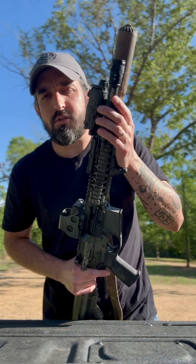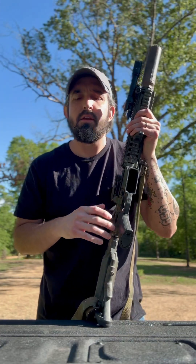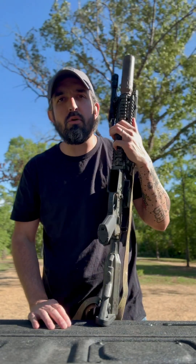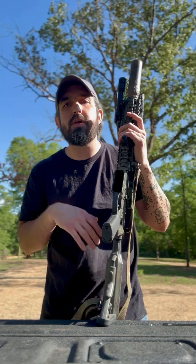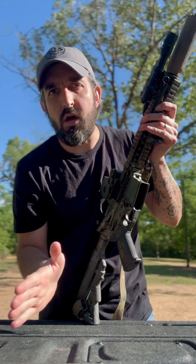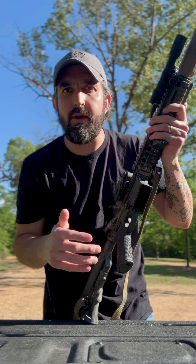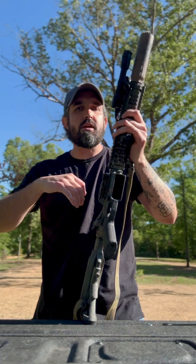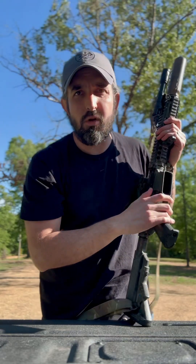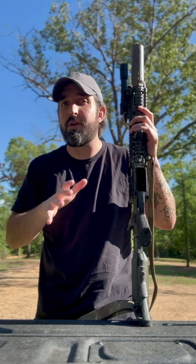I recently switched to the SureFire Vampire. I very rarely use white light — when I do, I'm probably putting chickens away or heard a noise outside. But the big thing for me is I can leave it in the middle setting which is off, or go clockwise into the infrared setting, which is really helpful for NODs. It's a really bright infrared that lights up my entire pasture or wood line to see things I couldn't see before.